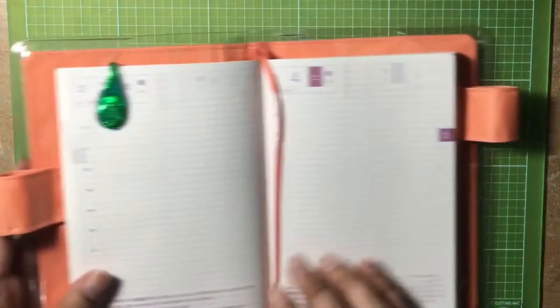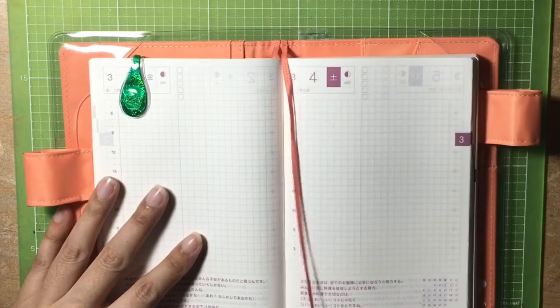Hi everyone! Today I'll be doing a plan with me video using my Hobonichi A6 statue.